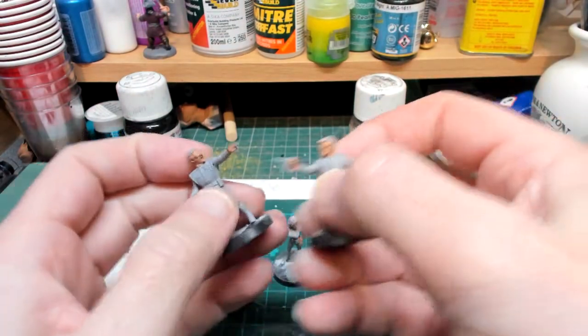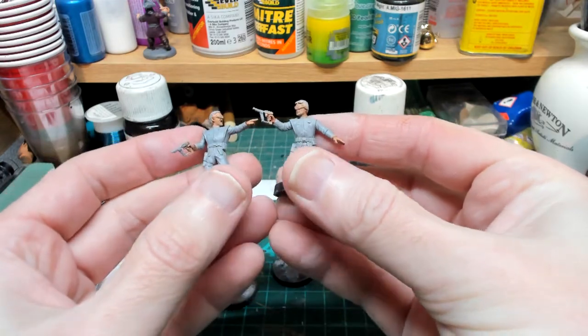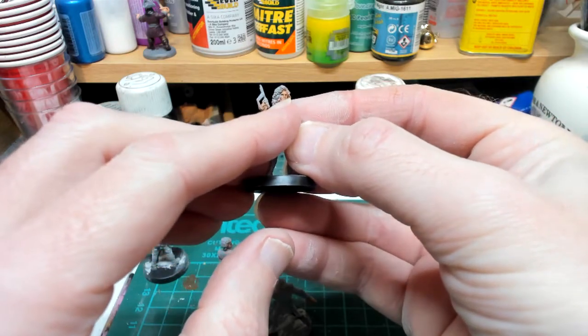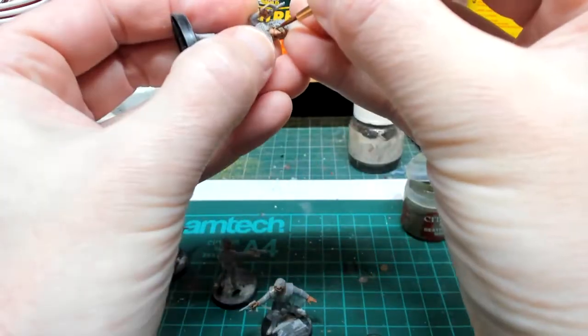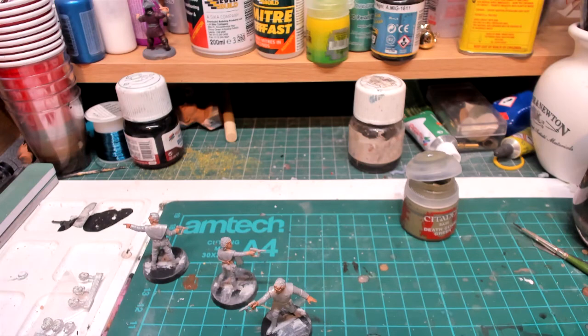The flesh color is dry and nicely shaded. What I'm going to do now is paint in some of the hair, and also on Diana - thinking Lydia, no Lydia's the blonde - I'm going to paint the green of Diana's face. For the green I'm going to use Death Guard Green. Hair color wise, Donovan is light brown.